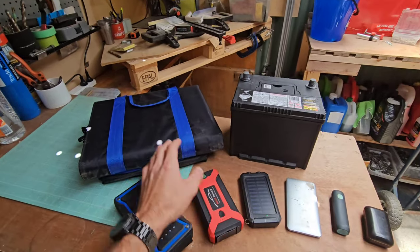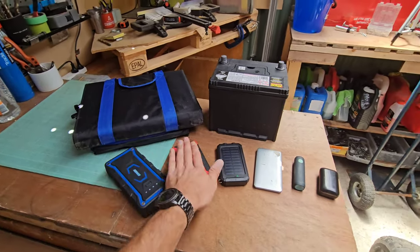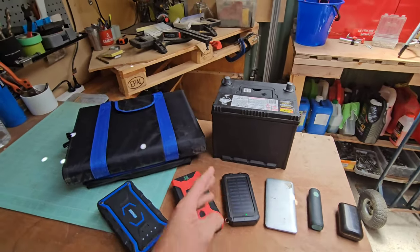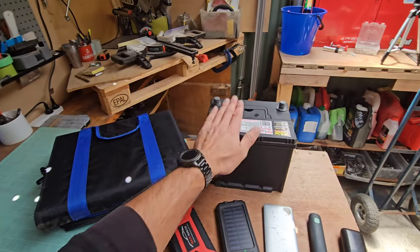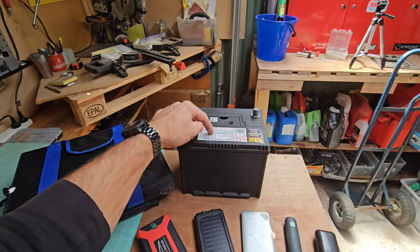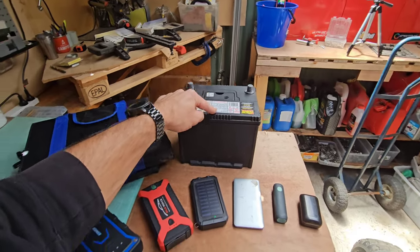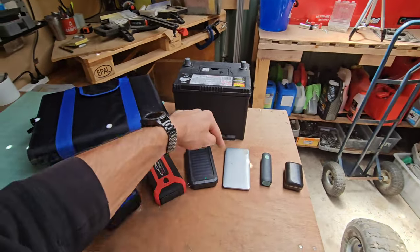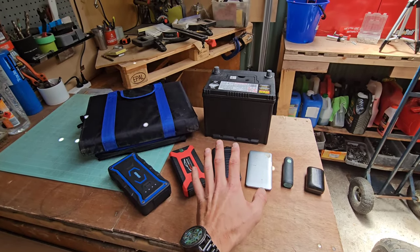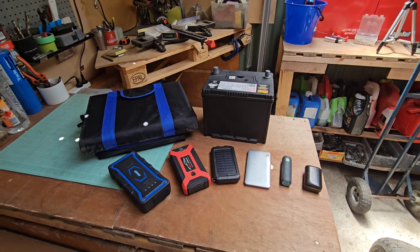Before we do that, I wanted to show you everything I've got here — all the power banks and everything that charges up our campsite for about two days at a time. We've got the solar panels at the back, the car battery, the solar panels trickle feed charge into the car battery, and then the car battery charges up the power banks. But all that is not required anymore because we've got something even better.